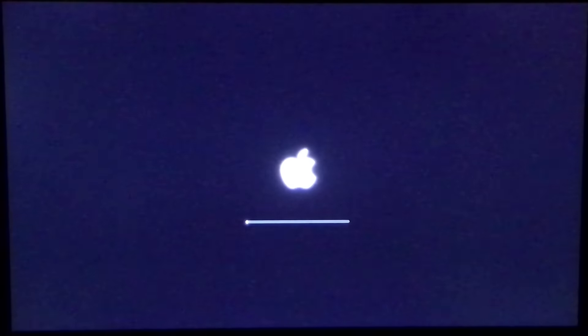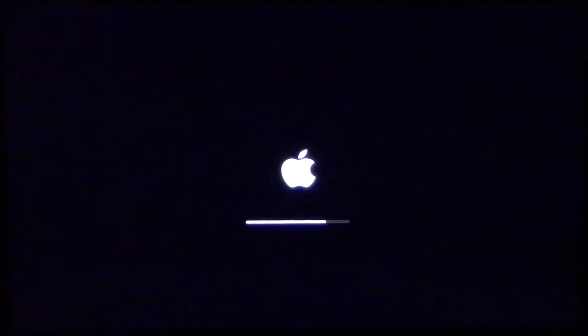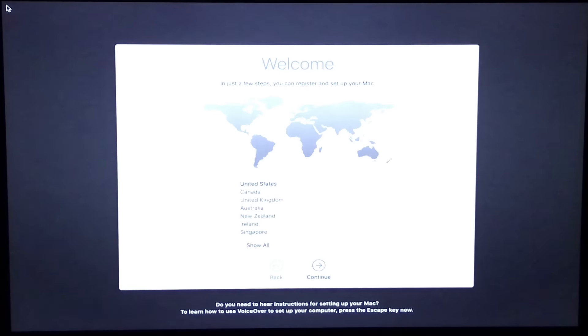Here it comes back on. We've done the restart — it's going through the restart process. You can see the bar sliding across. We'll see what it looks like as it finishes up the process. And here we go — launched right into the setup screen.